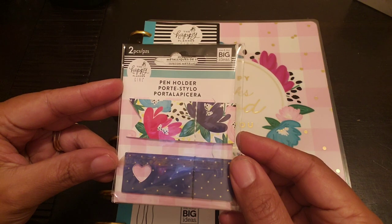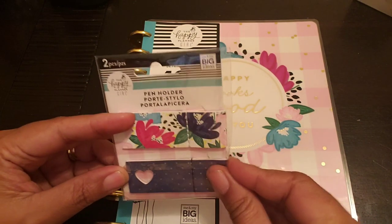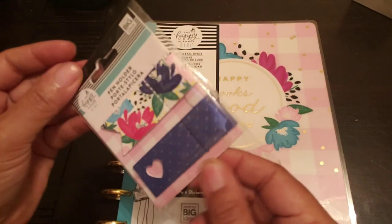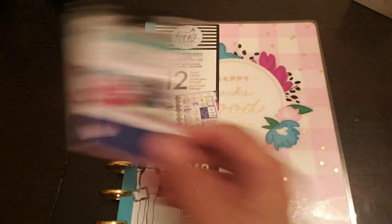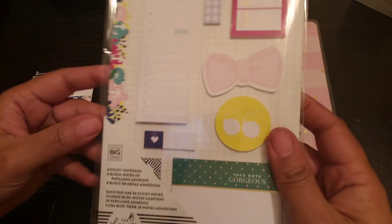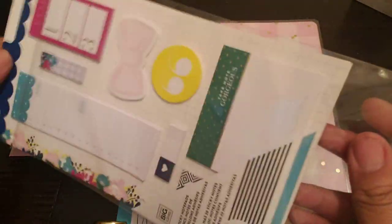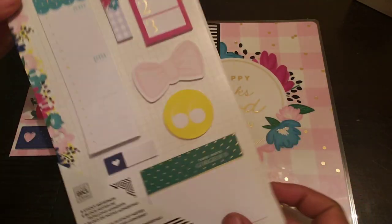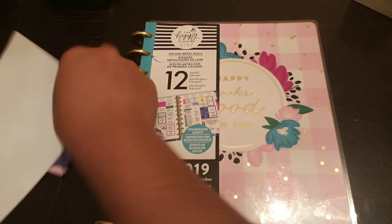The first thing I found is the pin holder — the pretty Socialite floral pin holder with the navy blue and gold. I found that today. I was excited about that. Then I found the sticky notes. I found these today. And it has the little things on the side where you can actually snap it into your planner. So I got that.